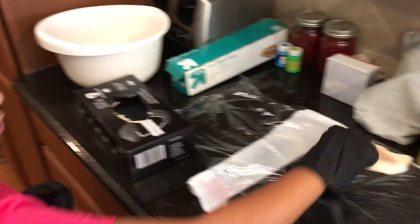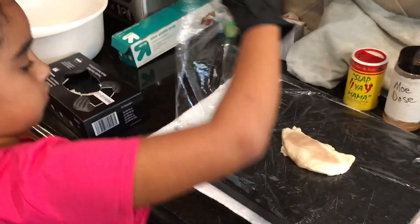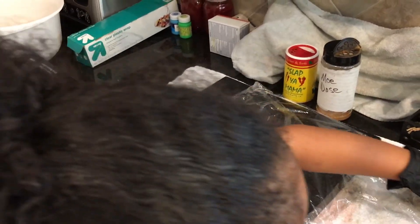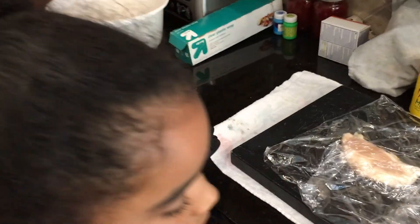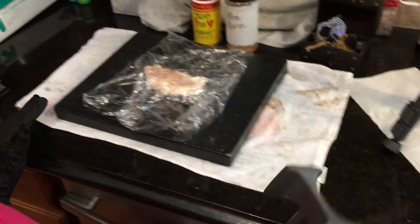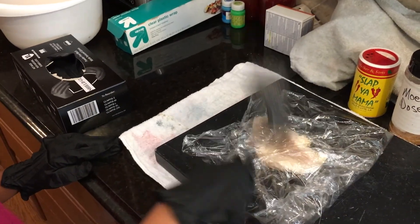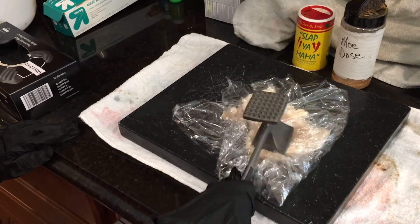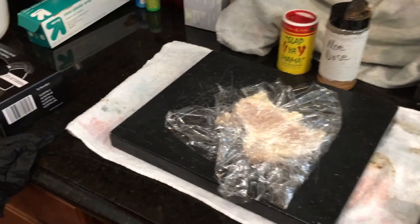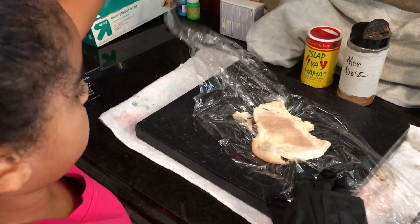Go ahead and grab a piece of chicken, put it in the middle of the plastic, then fold the plastic over the chicken. Now grab this little hammer and hit the chicken right in the middle over and over, then work your way outward. Good job! That's good — you don't want to kill it too much.